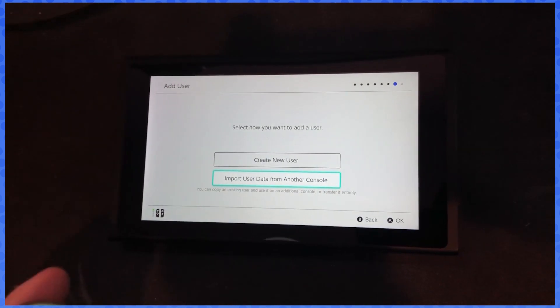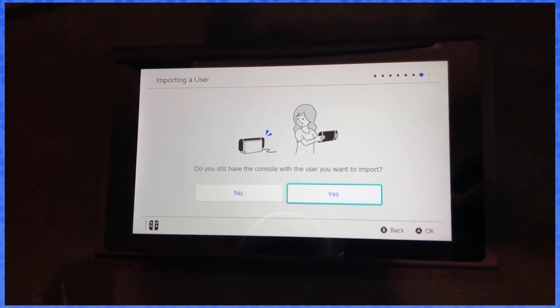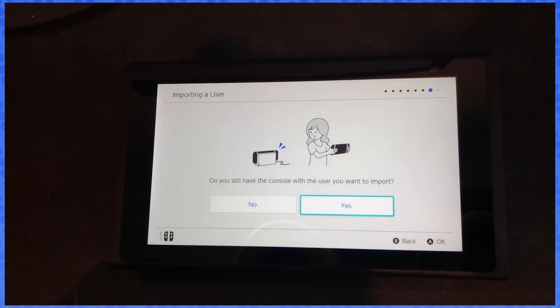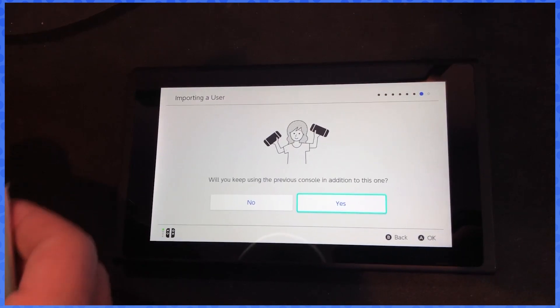When you get to this selection, it'll say import user or create new user. We're gonna import user data. It'll ask: do you still have the console with the user? Yes, of course.